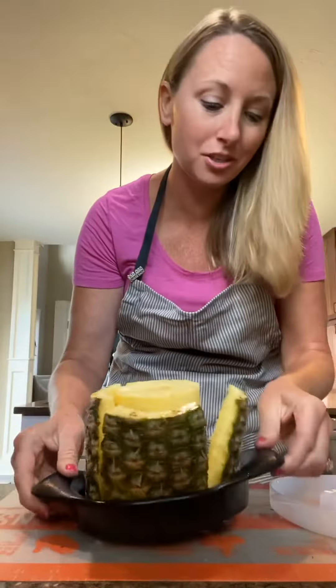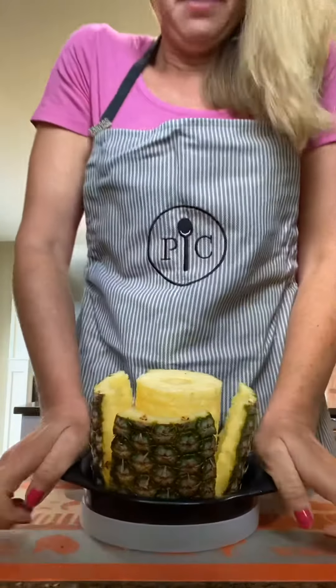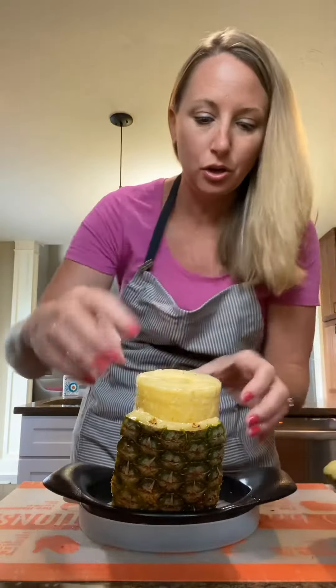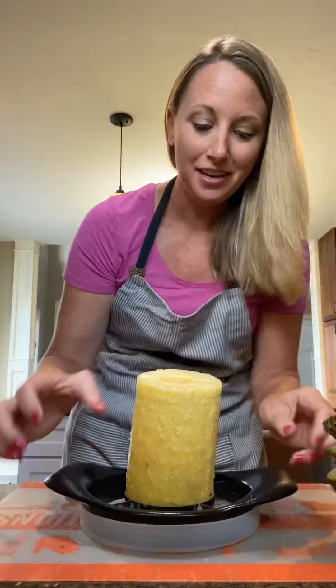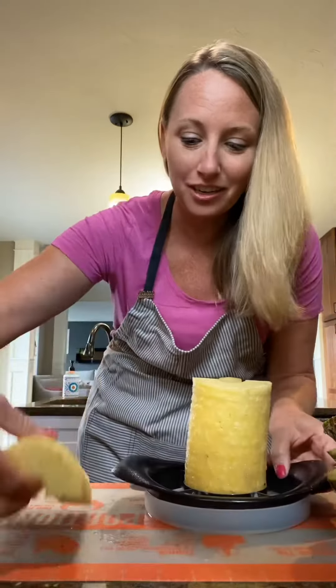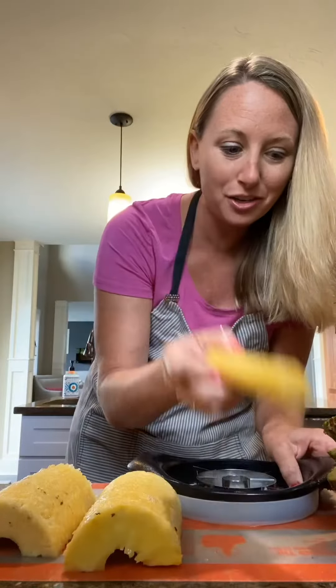And then you can use the storage cover — set this right back on top like that. We can take the little skin pieces off, and watch this: you've got a chunk to slice up, another chunk, and there's your core.